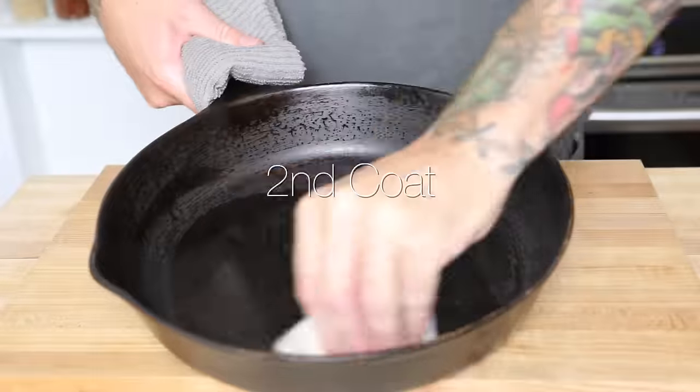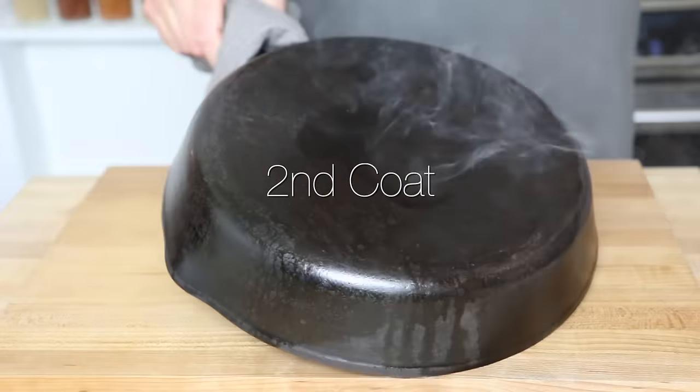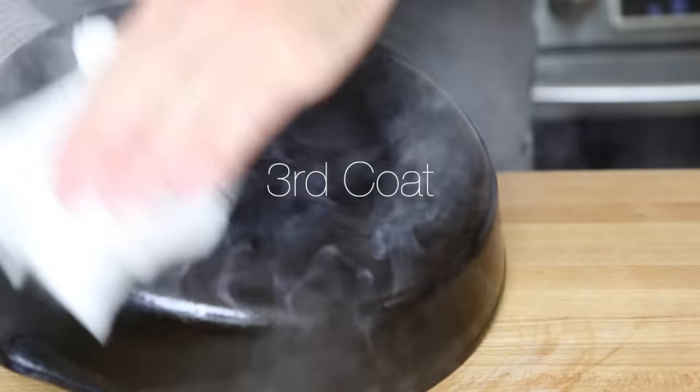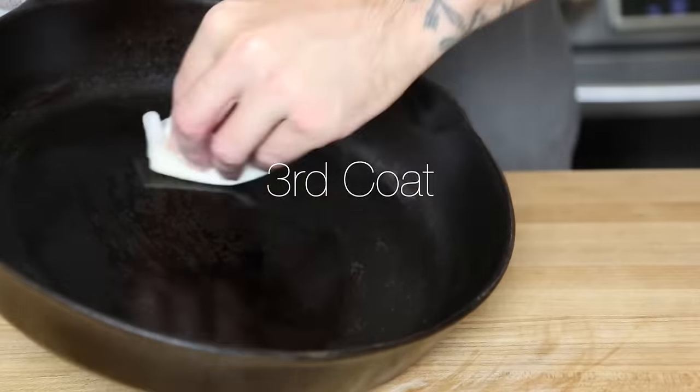After 20 minutes I pulled the pan out of the oven and rubbed it down with another thin layer of canola oil. Be careful because the pan is really hot, but you want to see that it's smoking — that lets you know that you're going to create a nice layer on your pan. I seasoned the pan three times total, but you can do more if you feel like it.